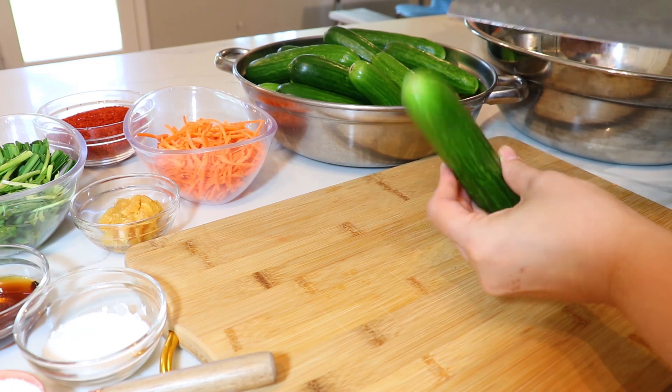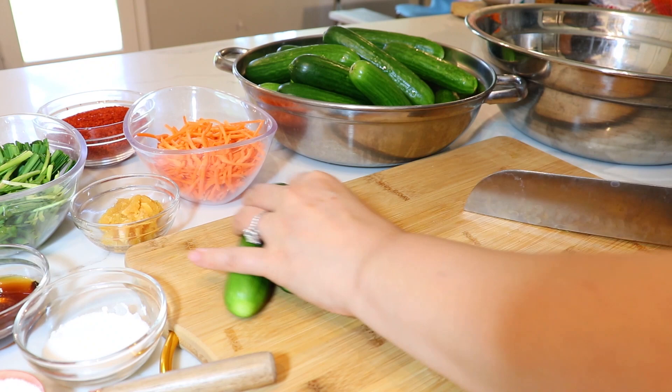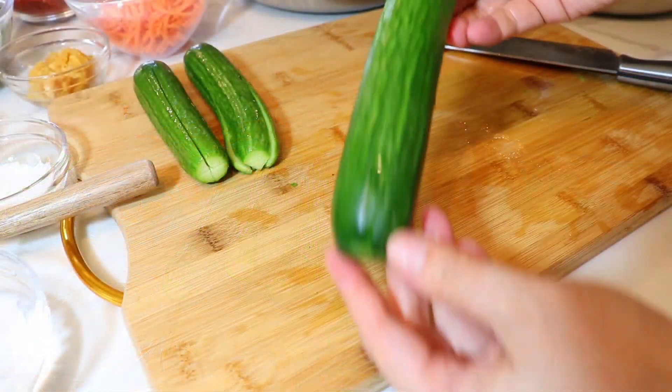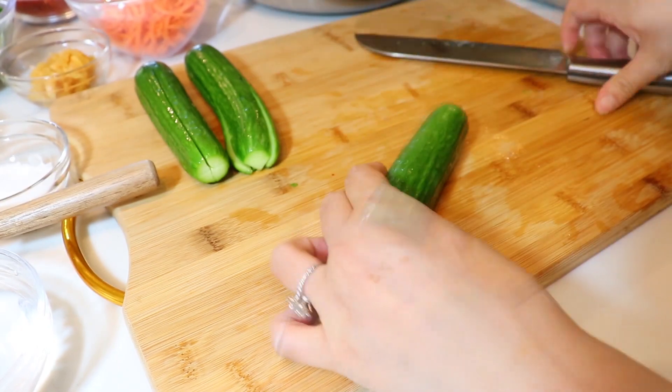They're nice and crunchy with less seeds. We're going to begin by cutting the tips off. Once we've cut all the tips off, we're going to cut the little pockets of the cucumbers. Leave about a half an inch and make two cuts into your cucumber, making a pocket.